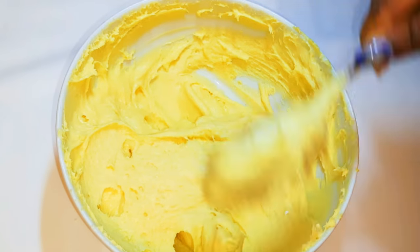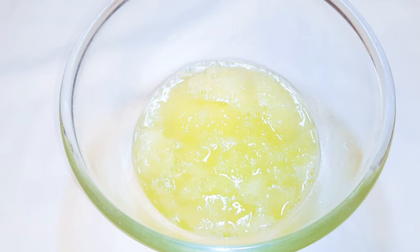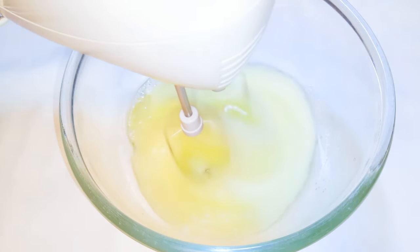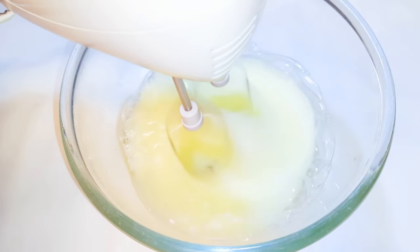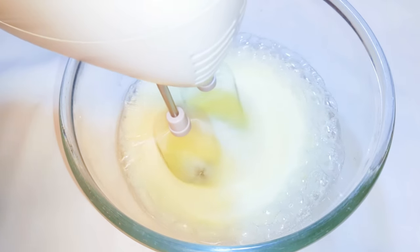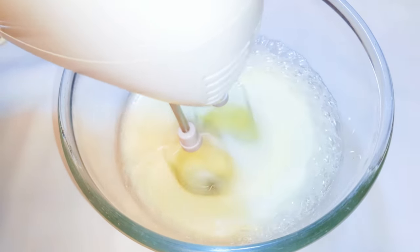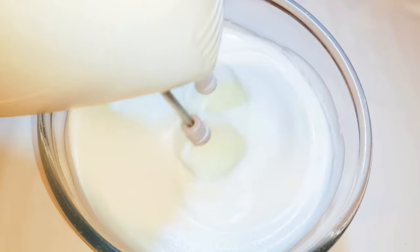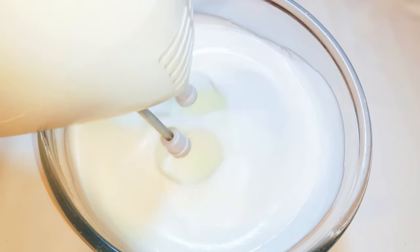Now I'll set this aside for later. I'll get my egg whites — I got these from eight medium-sized eggs. I'll come in with my mixer and whip everything up. Whilst I'm whipping I'll be adding my sugar; in total I'll use about 150 grams of sugar. I'll whip it until it turns very fluffy.